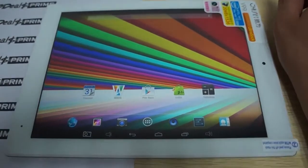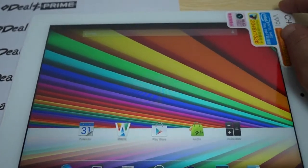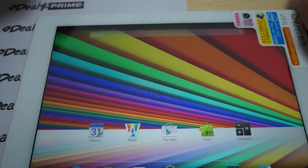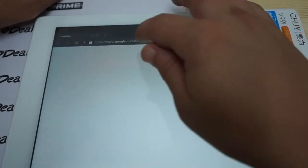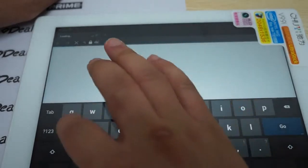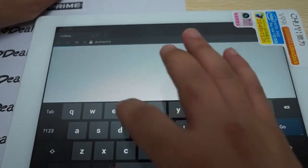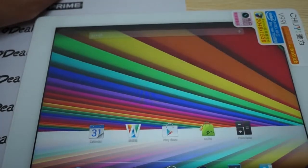We'll zoom in a little bit more. We can see it has Play Store, Calculator, and Web. We'll open up our site, dealsprime.com. There's also Camera, Settings, and Contacts. Let's check out the camera real quick.